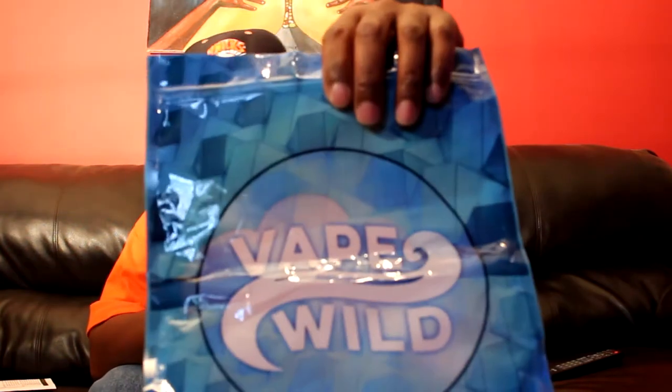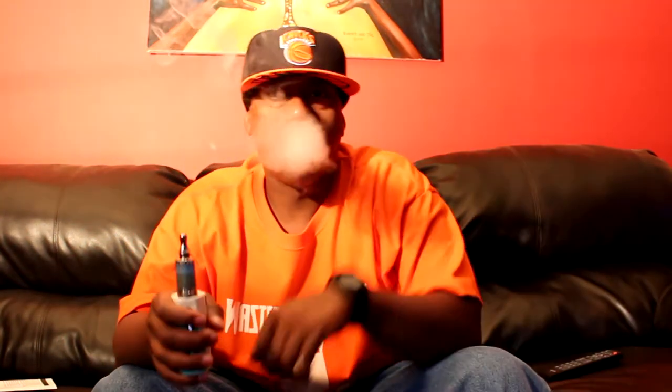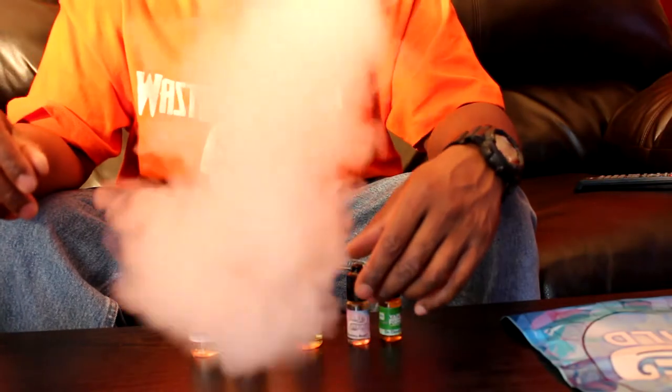Love the taste, man, I love the taste. Alright Vape Wild, y'all passed the test. Y'all get a thumbs up, man. Peace.